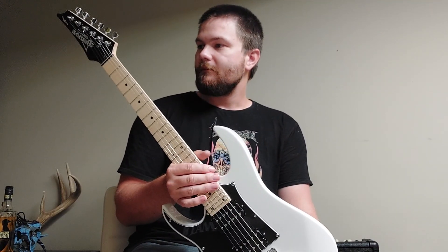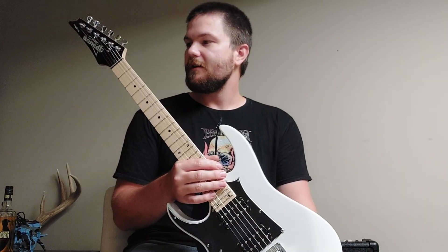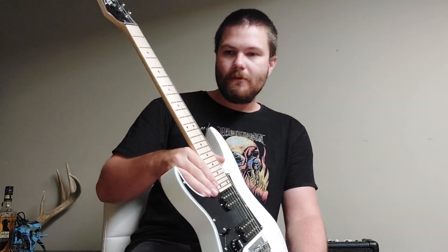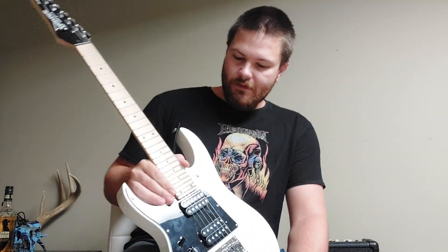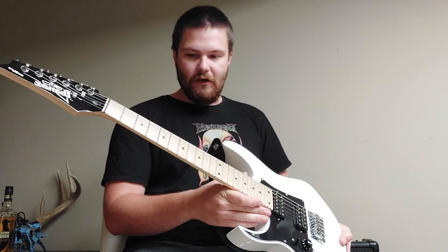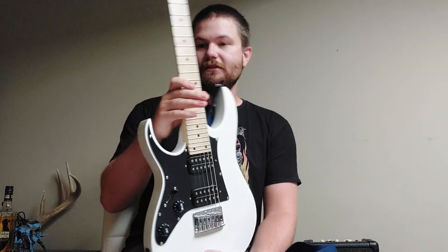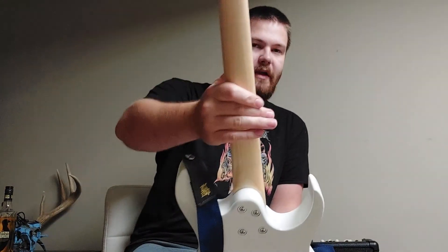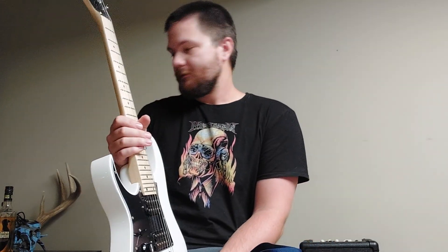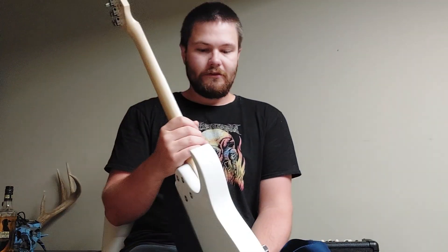But I think they did a pretty good job for a cheap guitar. There are no sharp fret ends, no bowing at all, and it's a single-piece maple neck. This guitar is outstanding for the price.